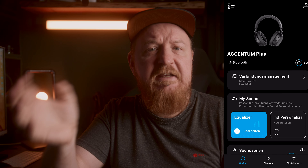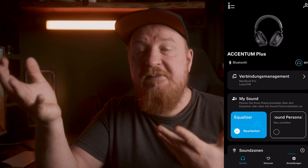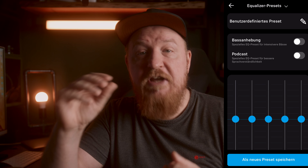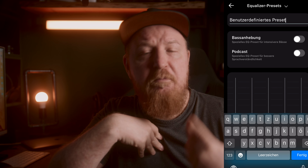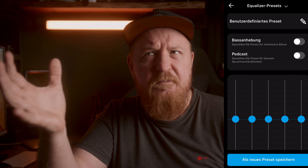Another critique with the regular Accentum headphones was the lack of customization options for the sound, so Sennheiser added a personalization slider inside their Smart Control app. This gives you the option to change the sound profile to your liking, which is something I missed on the regular Accentums. But while testing this, I found the Plus to react — let's call it weirdly — to this slider. Instead of just upping the treble, it began changing other parameters as well, so while one thing sounded better after the customization, something else started to get worse. In my opinion, this isn't worth the trade-off sound-wise.